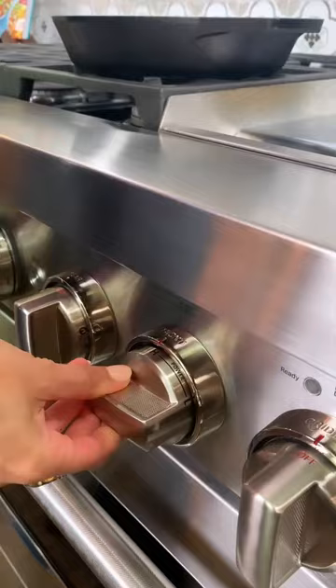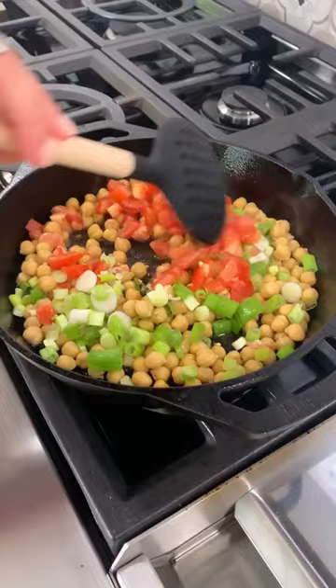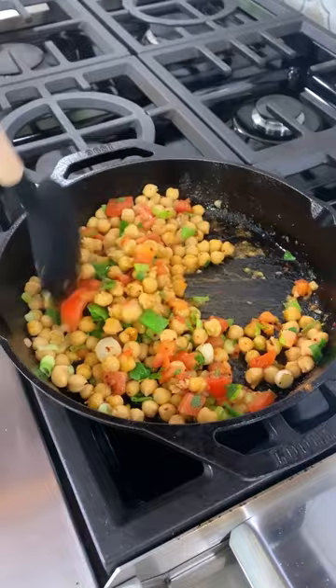Rinse and drain one can of chickpeas — that's all it takes — then toss it together with some tomatoes, scallions, maybe some garlic, a dash of cumin, salt and pepper, maybe some parsley. Super easy.